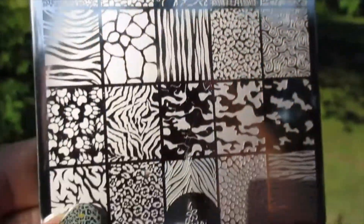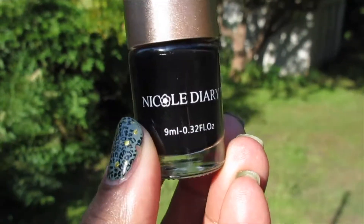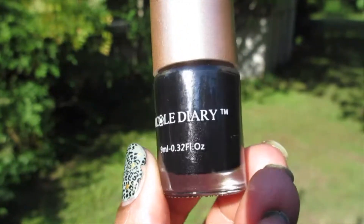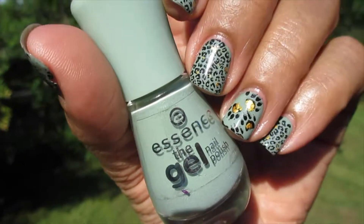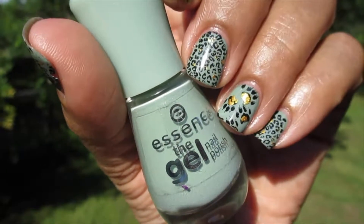I love this plate. I love Lena nail art plates. This is the stamping polish that I used — Nicole Diary in the shade black. For the gold, I just used another Nicole Diary stamping polish in gold.